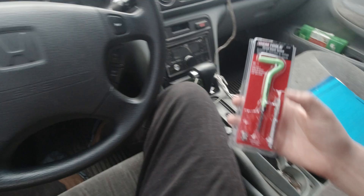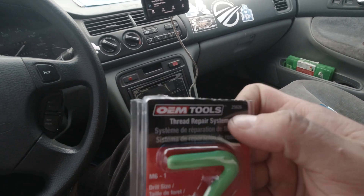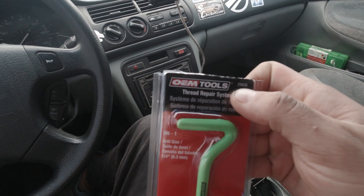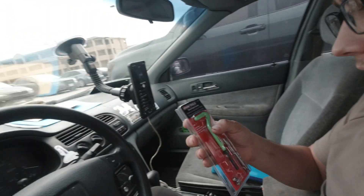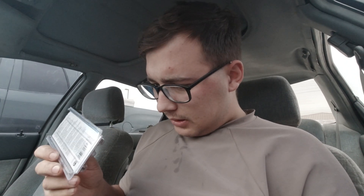It's the same day guys, I got the tool to fix the job for the valve cover. This is an M6 by 1 inch thread pitch repair kit from AutoZone, part number 25626, in case you want to get the exact same one. All you need is this kit — you're gonna drill the old threads out with a quarter inch drill bit, tap it with this tap right here, then use this tool to insert the thread, and voila, it is that simple.